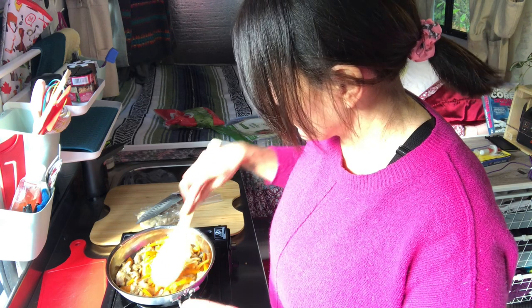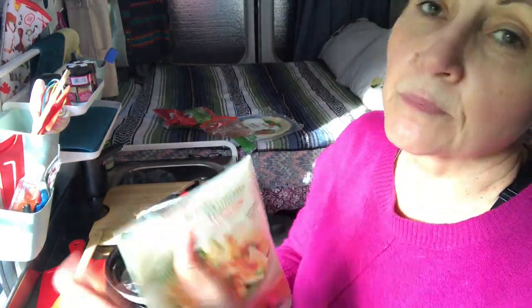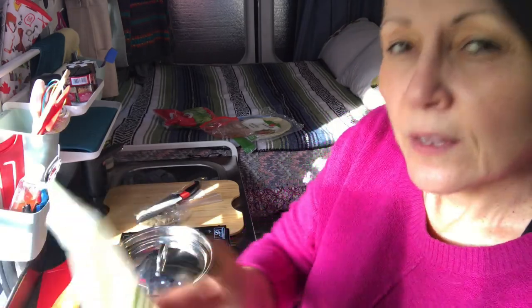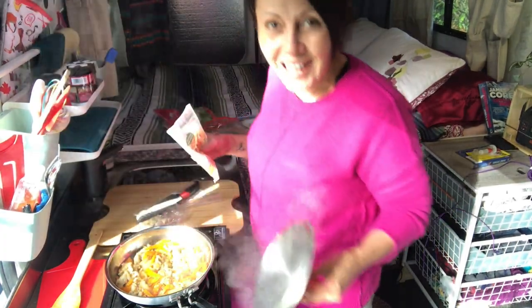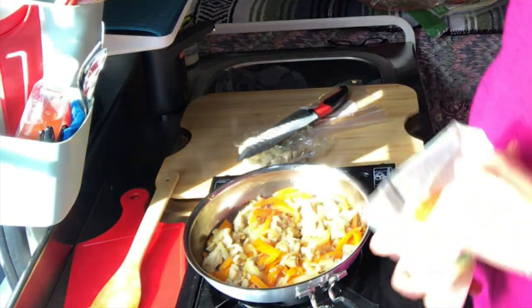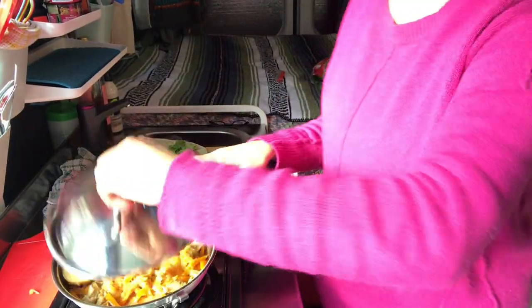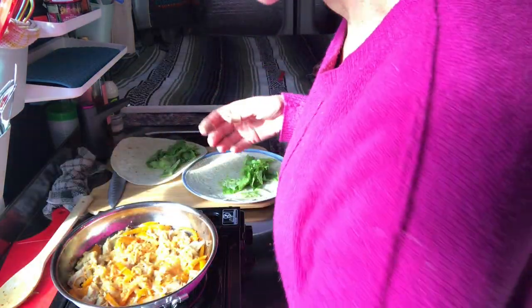All right, this is almost done. I brought a little bit of shredded cheese — it's President's Choice shredded cheddar. I'm going to sprinkle this on top and let it melt a tiny bit before I put it in the wrap. I'm going to make two wraps. It's done, so I'm going to turn this off and we are going to assemble.